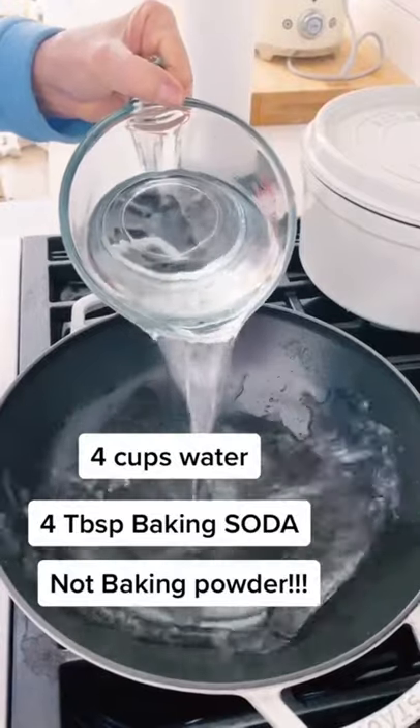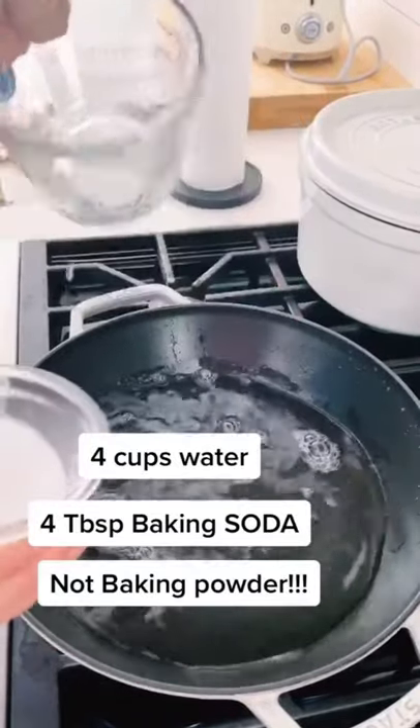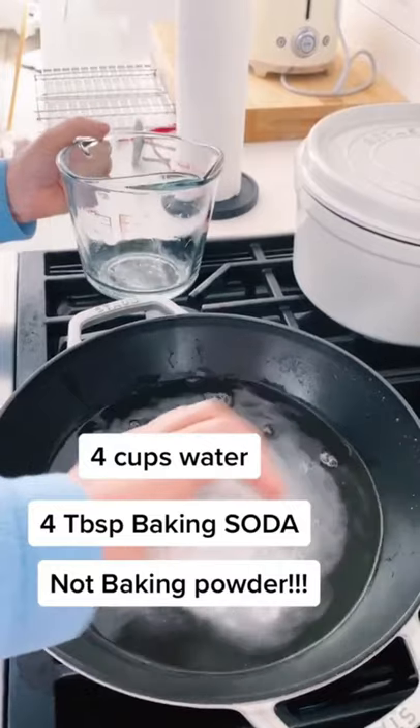While the yeast is fermenting, I'm adding four cups of water and four tablespoons of baking powder to the pretzel bath, heating just till simmering.